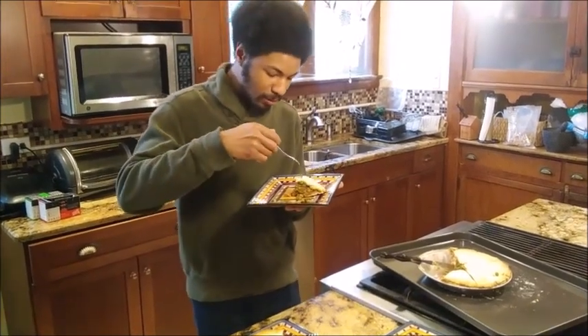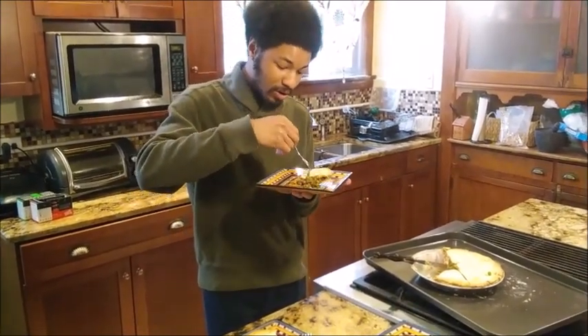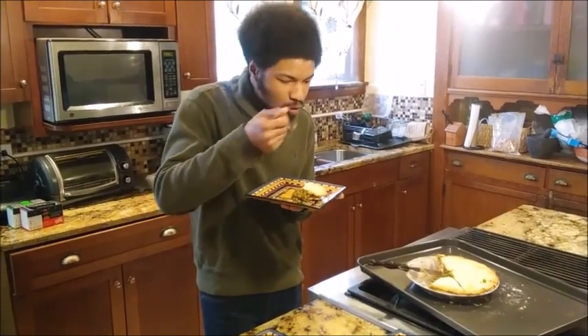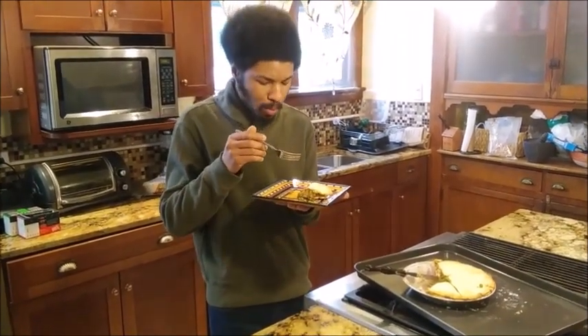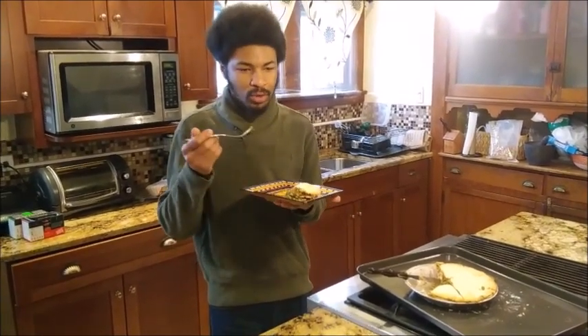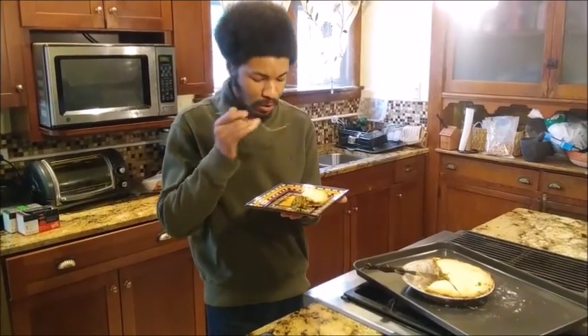Yes, this is what I'm talking about — very buttery crust. And all the flavors of the stew have permeated just a bit more from having sat those few days. This is good.